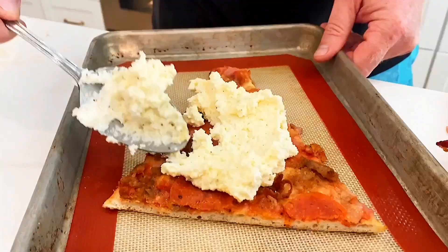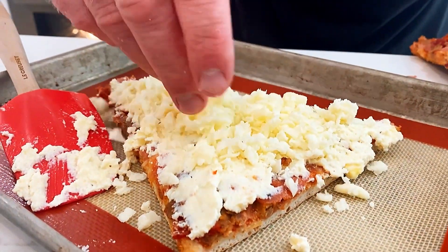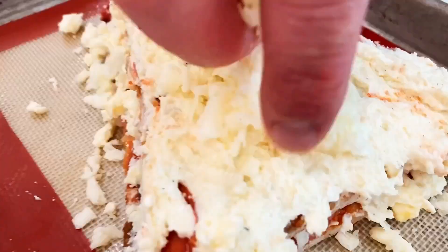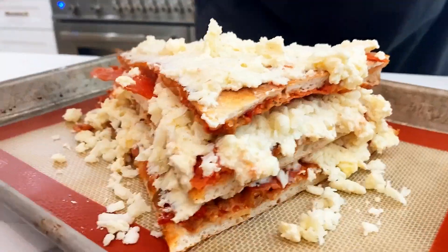We're going to do two layers. For the first layer, put ricotta cheese on and spread that on. This next layer is going to go upside down — boom — then we'll get some sauce on there.